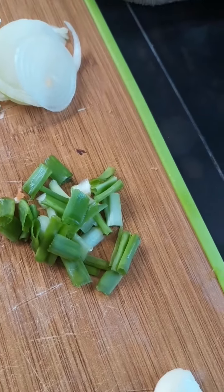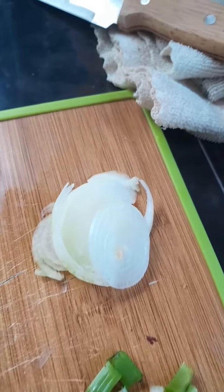We have seasoning: onion, scallion, thyme, pepper, sweet pepper, carrot.